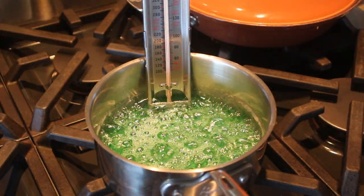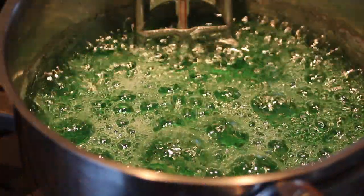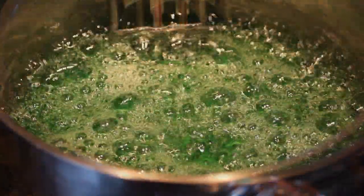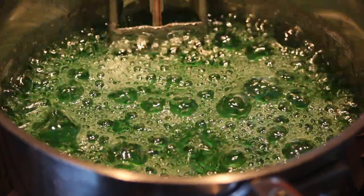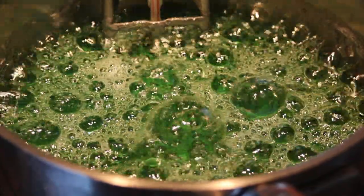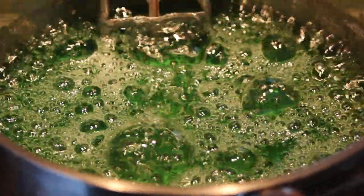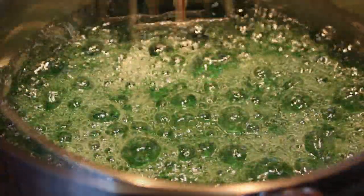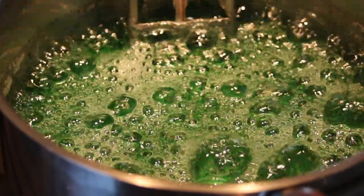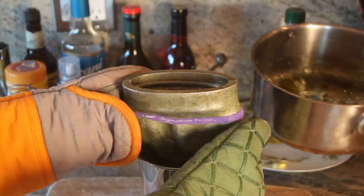You can see the mixture starting to thicken up as it heats. Again, you want to heat this up slowly — you don't want to overshoot your temperature. Now take a close look at this beautiful green color, because you won't be seeing it again unfortunately. We heated the mixture up too fast and it started to burn, so instead of this beautiful emerald green we got a clear amber color, which is burnt sugar. It still works, but it just doesn't taste quite as good.